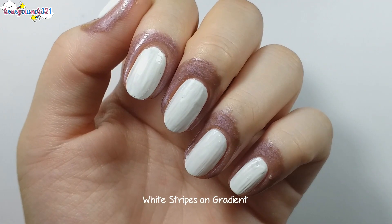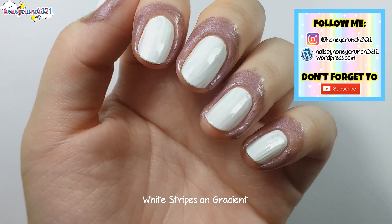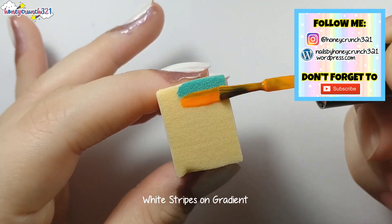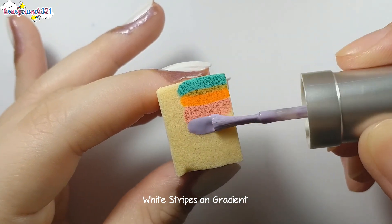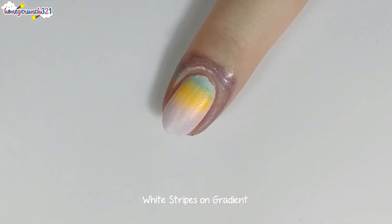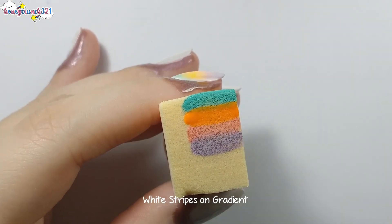I already prepared a white base coat and I also applied liquid latex on the skin around my nails. Then I'm painting mint green, orange, pink, and purple on a cosmetic sponge to do the gradient. Now I'm dabbing it onto my nail. Repeat painting and dabbing until you reach the full opacity you wanted.